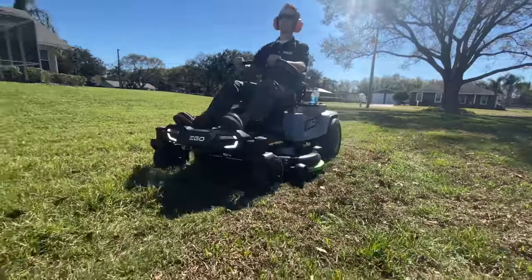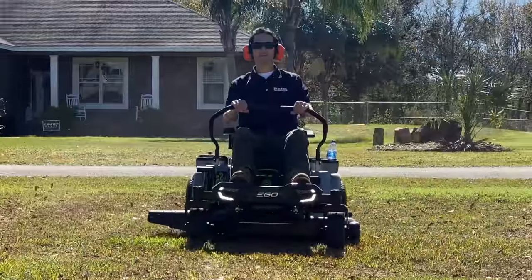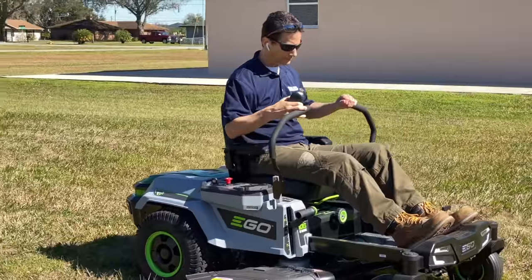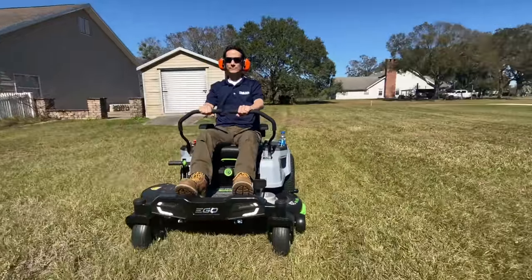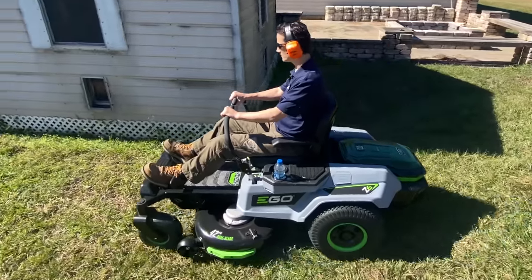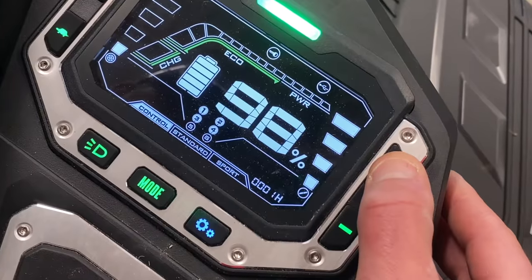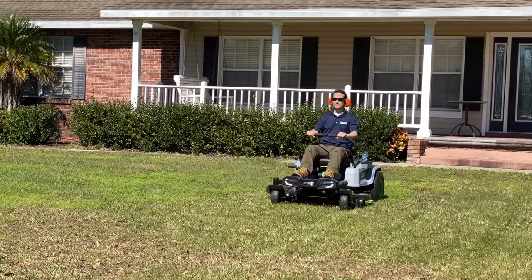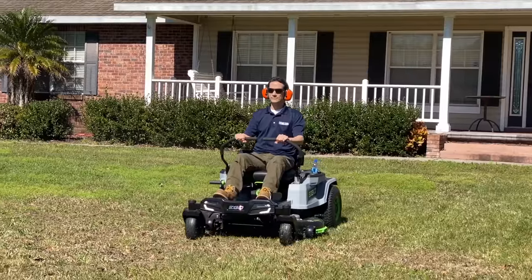The mowing speeds run between 3 and 7 miles per hour. If you want to change speeds or modes, you can't do it on the fly — you'll need to stop and put the lap bars in the park position first. The bottom two blade speeds are good for light cutting and dry grass; the top two speeds are better for thicker, wetter grass. Similar to the drive speed, if you press and hold the top blade speed, you'll kick into a turbo mode — great for tough patches, but we didn't find it necessary for any of our cutting.